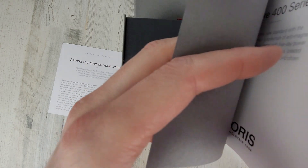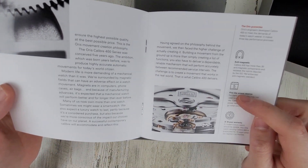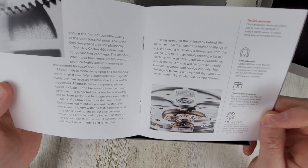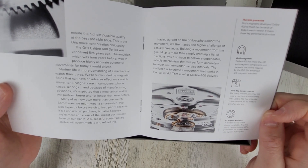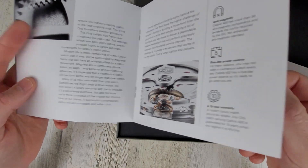The new Caliber 400 should be good for, I think, 120 hours — five days of power reserve, 10-year warranty, anti-magnetic. Very cool movement. I believe it's all in-house and their own design.